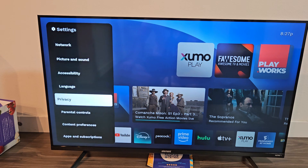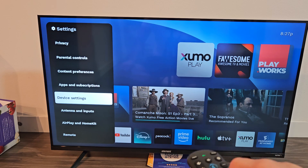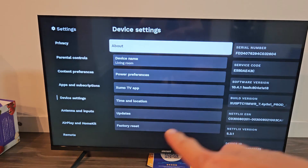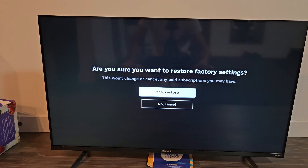We're going to scroll down to Device Settings — click OK on the remote. Very bottom: Factory Reset. Go all the way down there and click OK on the remote.